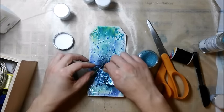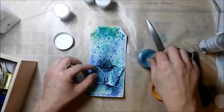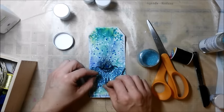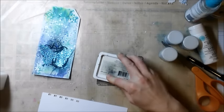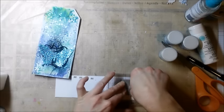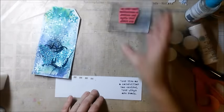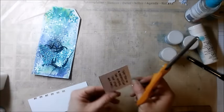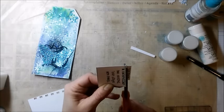Finally, I use some Prima Microbats for some more texture and interest. This is also a stamp from Viva Las Vegas Stamps and I use it for my sentiment. I cut the pieces apart so I can arrange them just like I wanted.